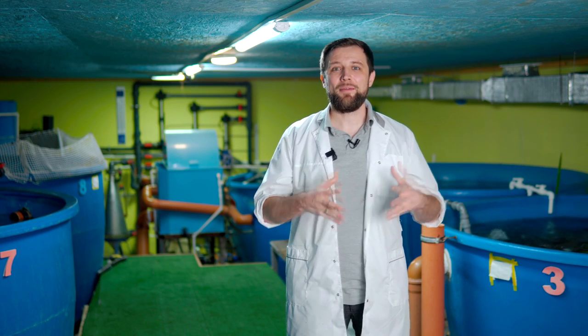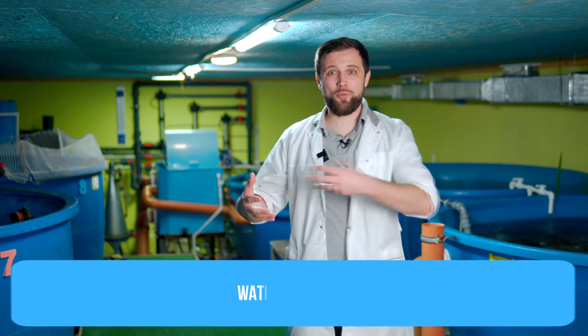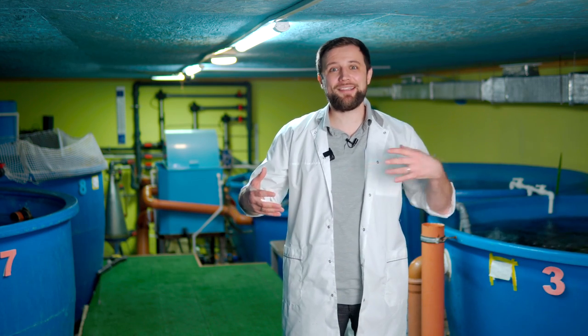Let's talk about three major characteristics of pumps. The first is the water flow rate – how many cubic meters per hour, liters per second, or liters per minute pass through the system. This is how much water the pump can pump and deliver to where it's needed. For example, one pump can pump 10 cubic meters per hour, another 100 cubic meters per hour, and a third pump can pump 500 cubic meters per hour.